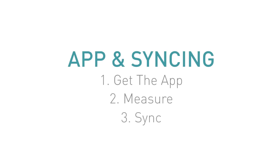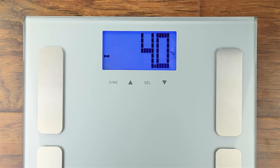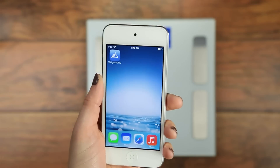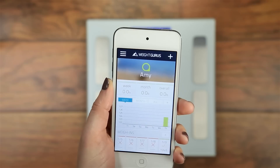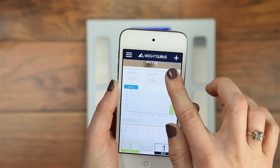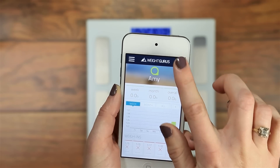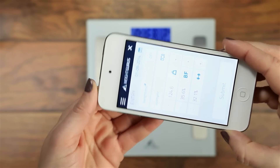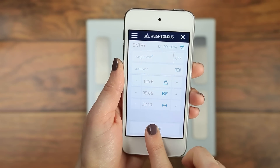Step 3: Sync. Once the scale completes measuring, wait a few seconds or press the Sync button to display your measurements in a barcode format. Use your smartphone and the WeightGurus app to scan the display. To sync and add a weight entry, tap the plus in the top right of the app. Align the brackets to the scale display — if alignment is good, the app will auto-detect and sync your measurements.